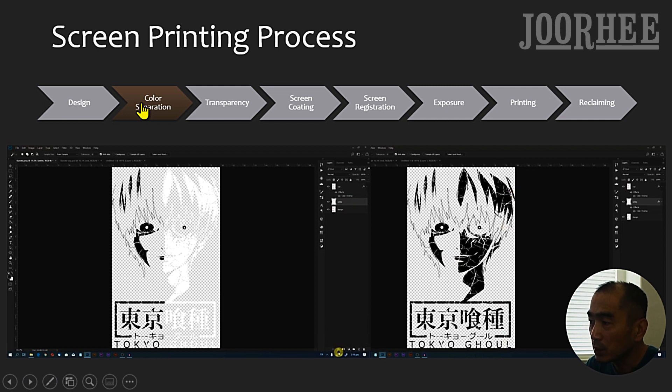The second step is Color Separation. You need to separate each color from the design so that you can make one screen per color. You can do color separation manually with Adobe Photoshop, or you can use color separation software for fast, automatic color separation. In this example, red and white colors are separated. For more details, please check our color separation video.